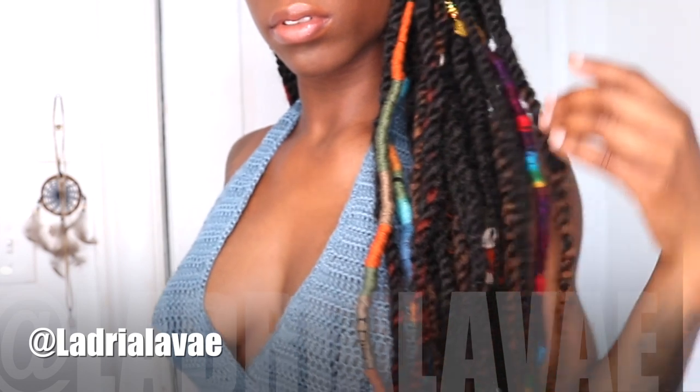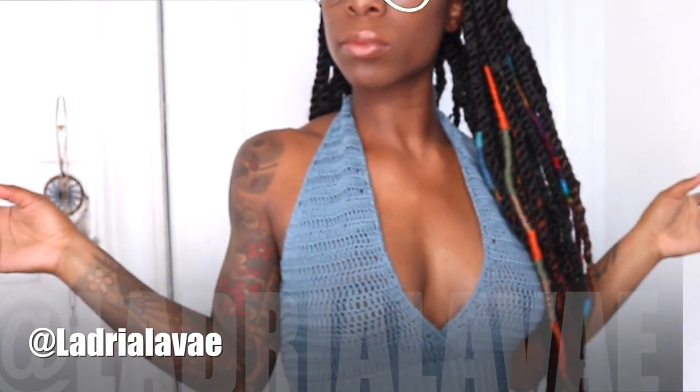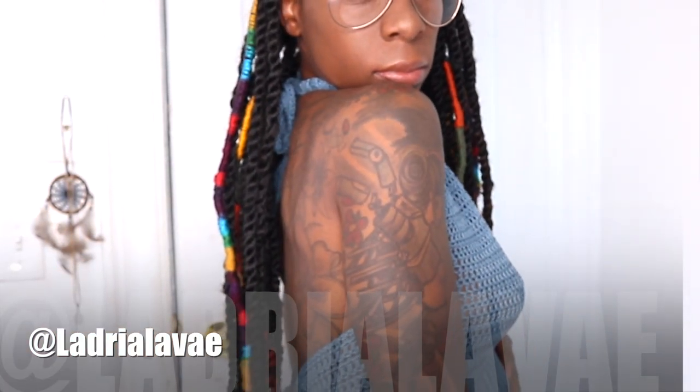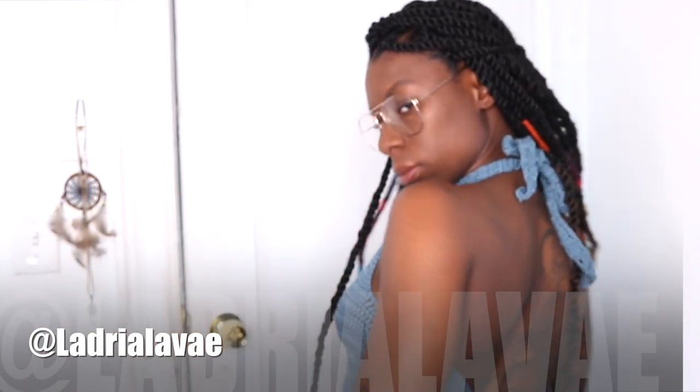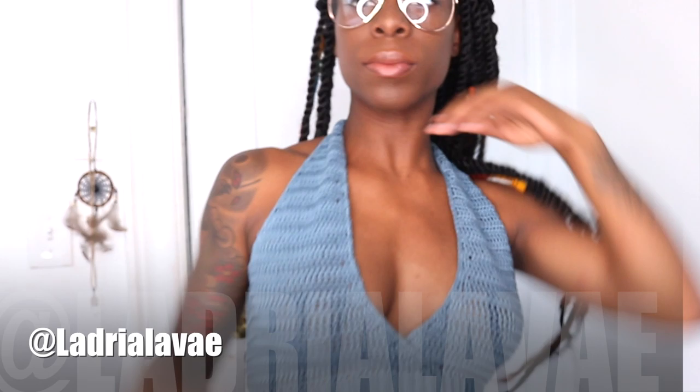If you have reached the end of this video, leave me a bunch of heart emojis below. I would love to share a couple of y'all's work at the end of my next videos — DM me at Ladria LaVey and let me know if it's okay to post your picture and share your beautiful creations. Make sure you subscribe, thumbs up this video, turn on the notifications, and I'll see you back here.